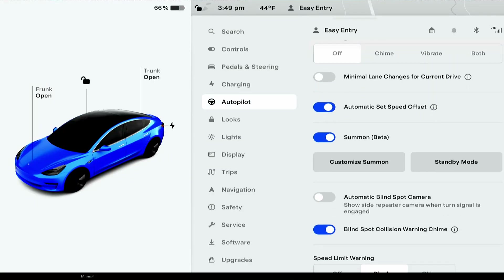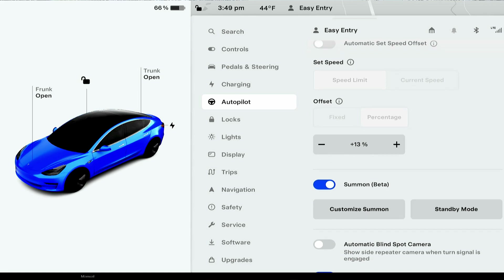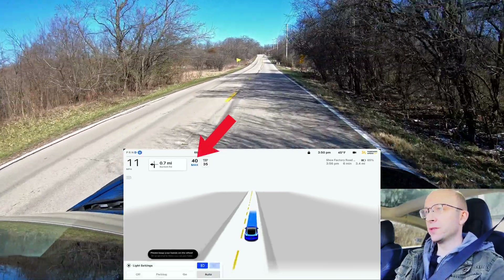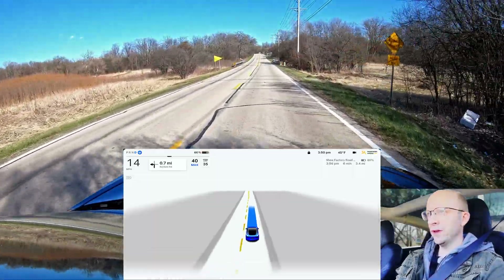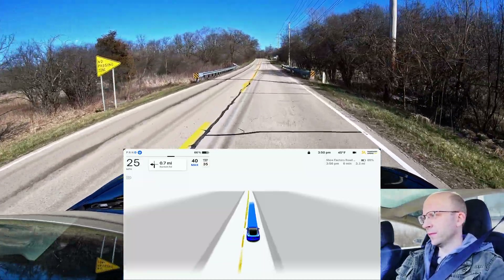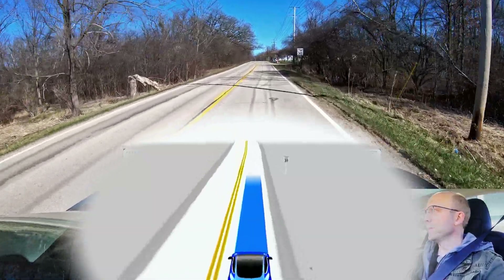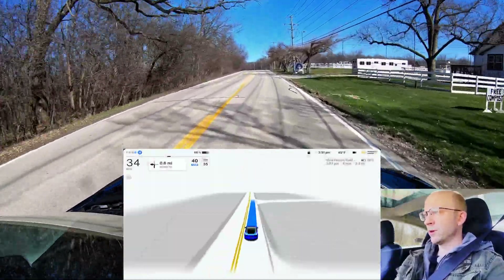I'm going to turn off the automatic set speed offset. Now we get a couple extra options — I have it set to 13%. So 13% should put me right around 39 miles per hour. It's actually going to 40 miles per hour max with this setting. You're going to see it registers the sign on the right — there it is, 35 miles per hour — and now it speeds up nicely. It's going 40 miles per hour max.